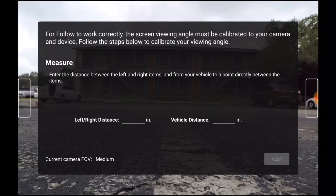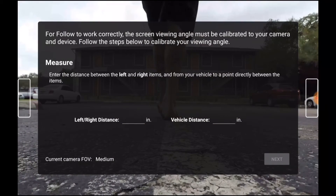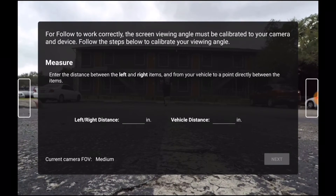The first measurement you'll need to take is the distance between the two points you have created on the ground. For this video I have used the ever so scientific method of walking heel to toe — please use a tape measure as I did not have one available to me today. The second measurement is the distance from the lens of your GoPro to an imaginary point that intersects the line between the other two points.